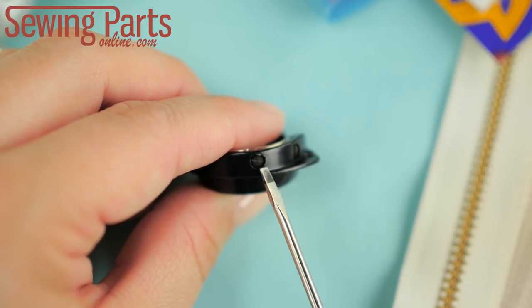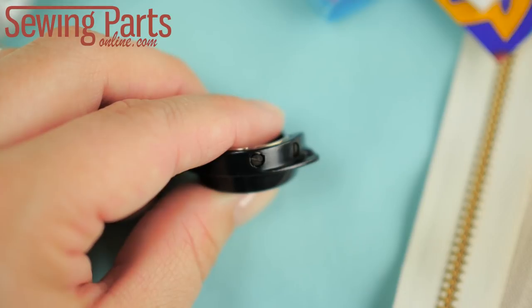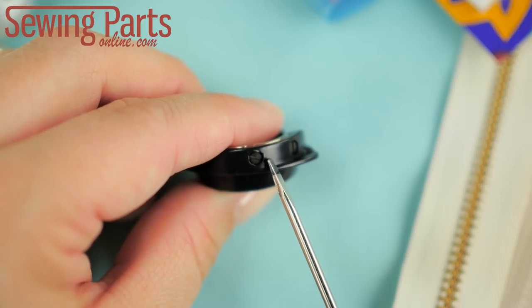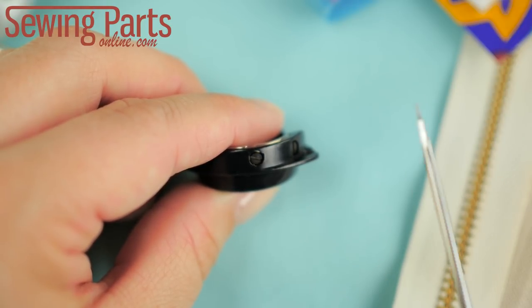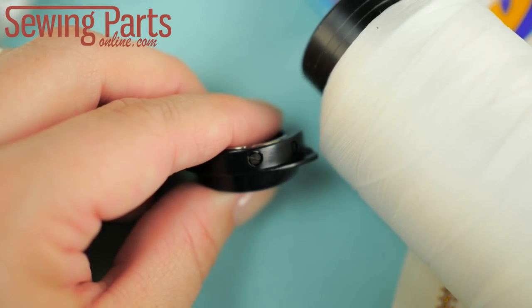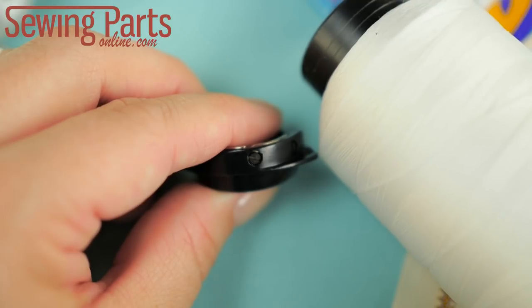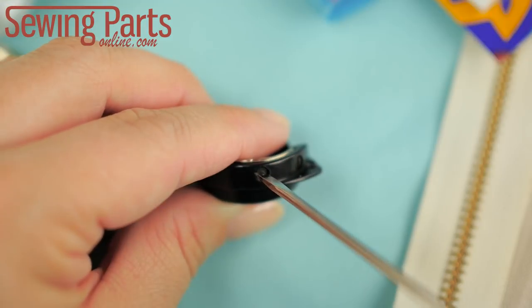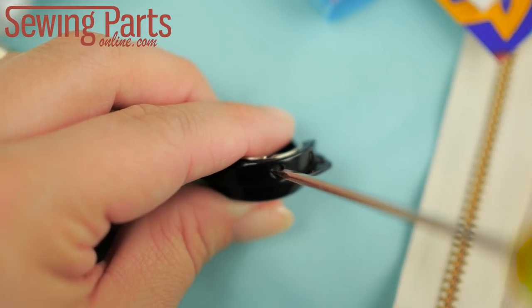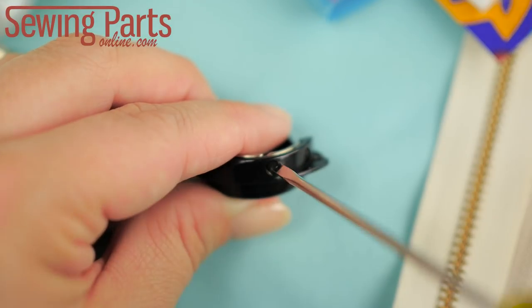Do you see this little screw here? This screw adjusts the tension of your bobbin thread. Generally speaking, the factory set tension works fine for most sewing and you don't ever have to mess with this. But if you are using a particularly heavy thread like an industrial bonded nylon thread, or even a very thin thread, you'll likely have to adjust the bobbin tension. For thick thread, you'll want to slightly loosen the screw. For thin thread, you'll want to slightly tighten the screw.